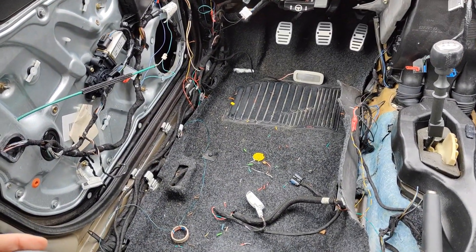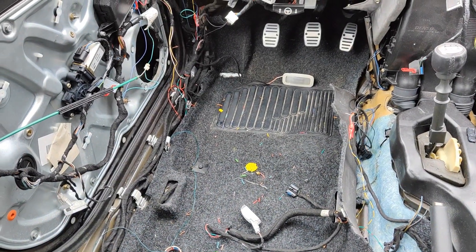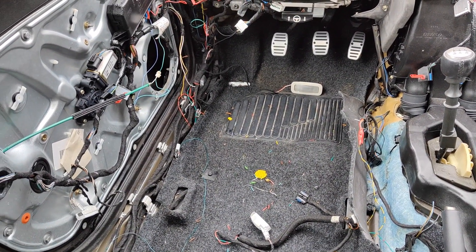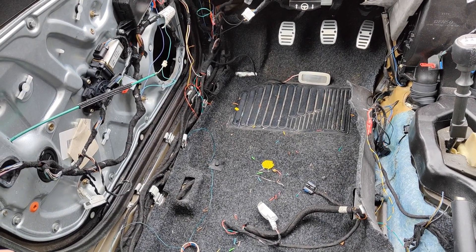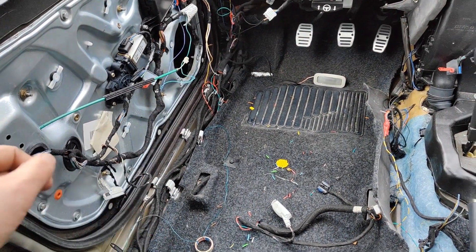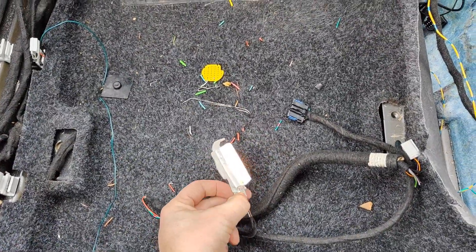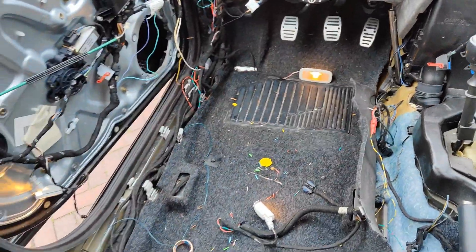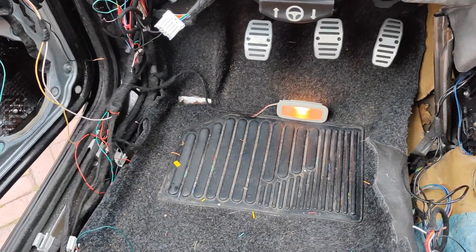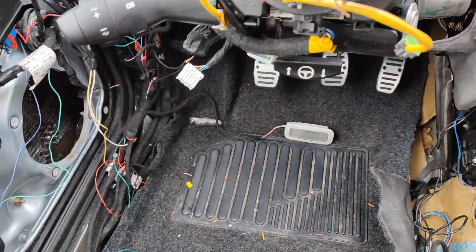I just wanted to show you that it's all working. We've got a light over here, a light over here, and another one over there. I'm gonna store them somewhere safe but that's for the future. Let me show you — opening the door: we've got a light, we've got a light, and we've got a light. Street lights, all working! And when I close the door... it's working.